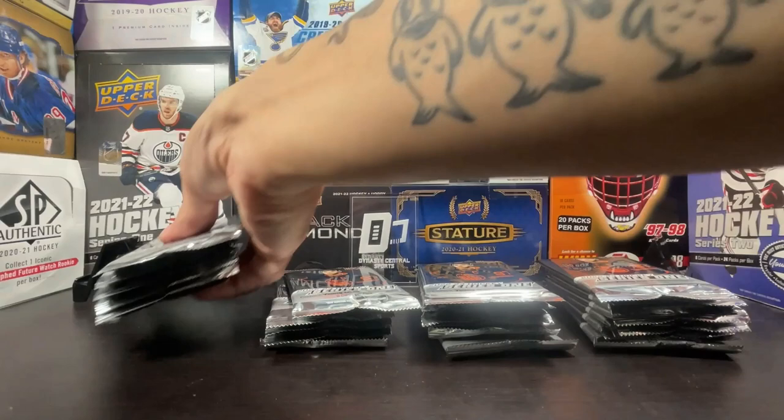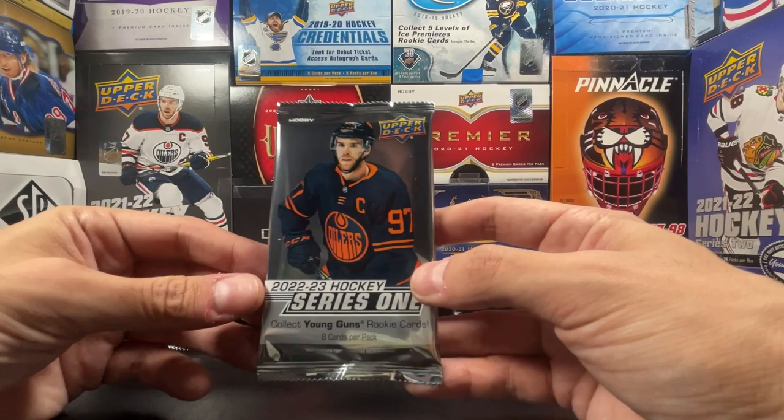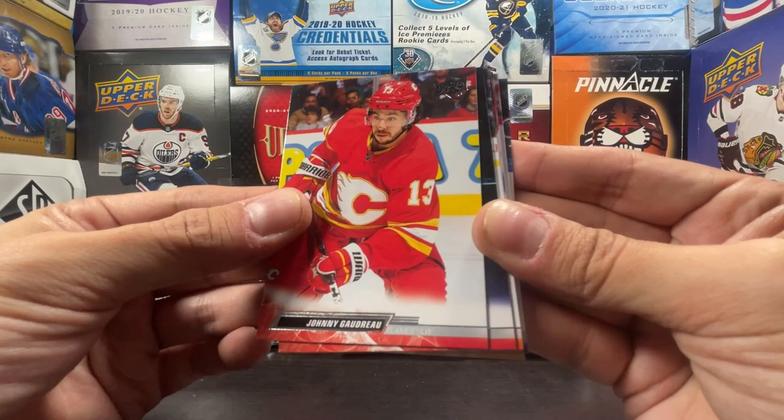We're looking for the new Young Guns: Matt Boldy, Marco Rossi, Matty Beniers, Owen Power, and Kent Johnson, who I think is in this one. Series One — let's rip into this. If you haven't seen Series One ripped this new season, the bottom color is color-coordinated with the team.